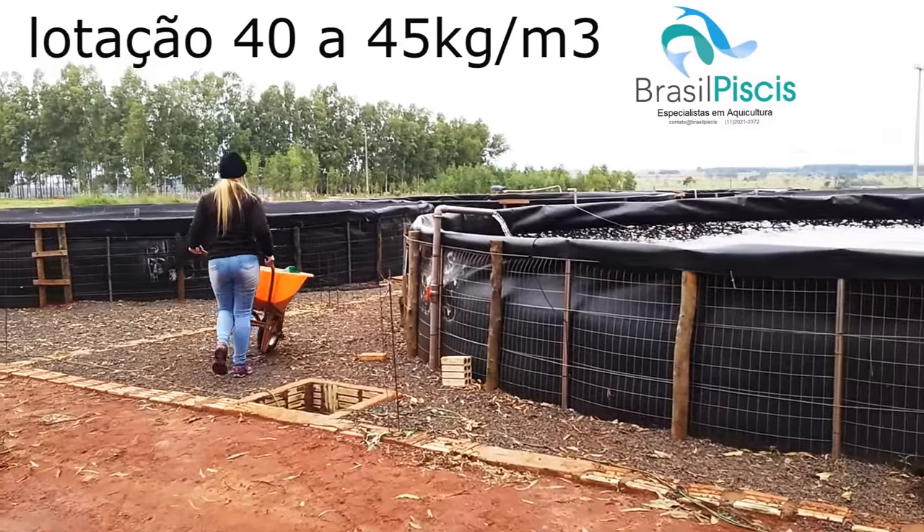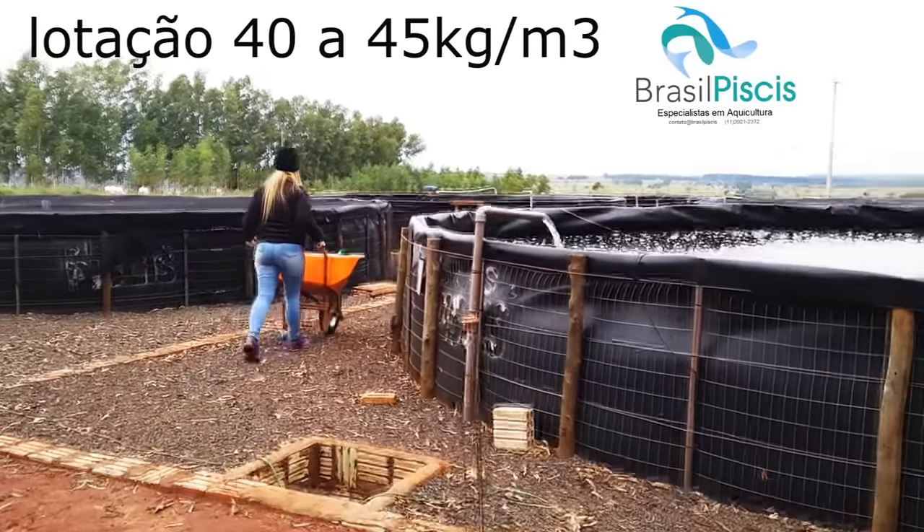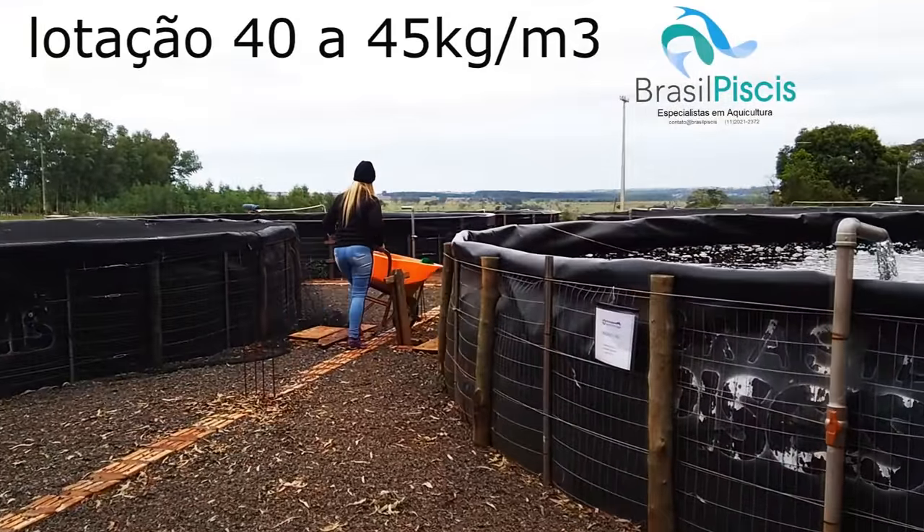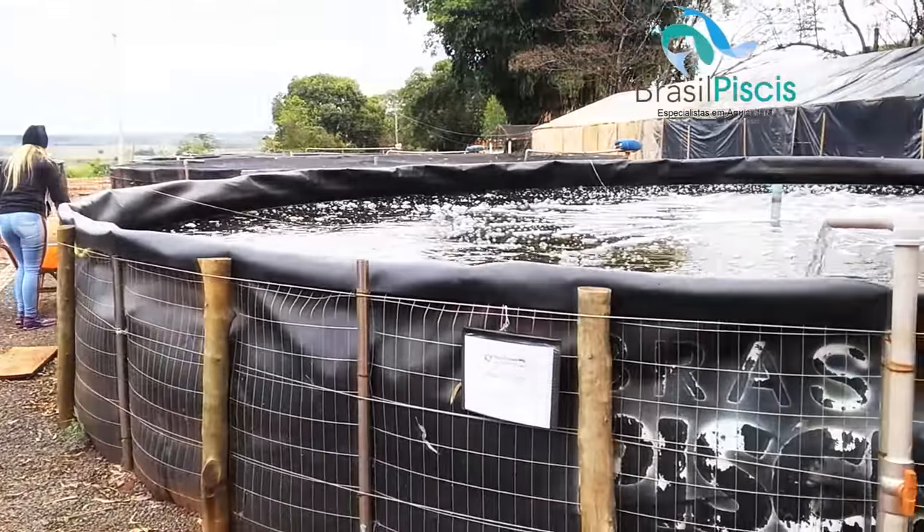Hello guys, this is Adai. She manages the eight fattening tanks here at Brasil Peixes.